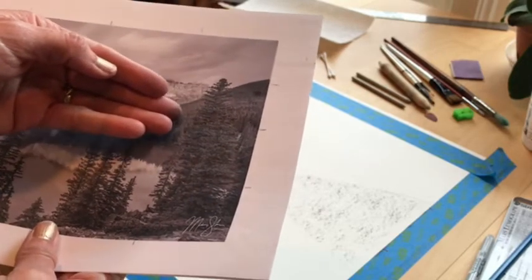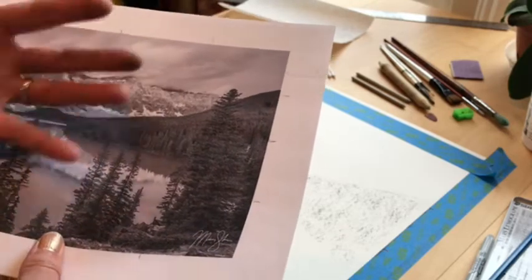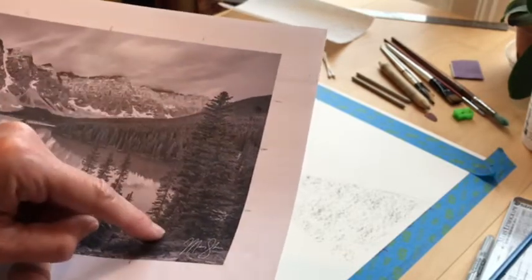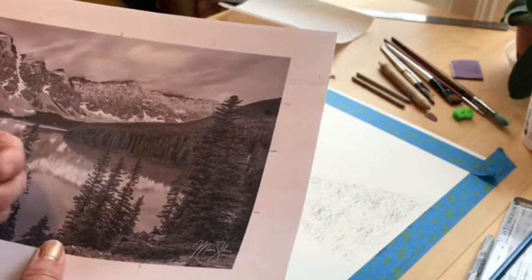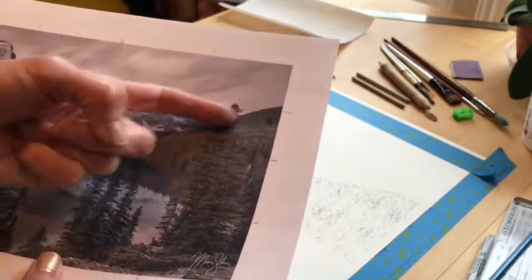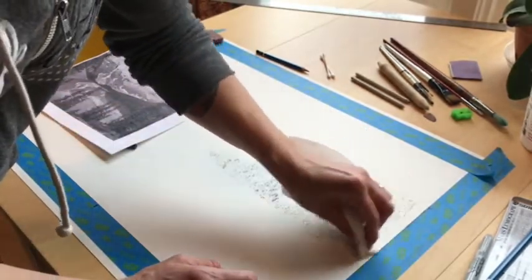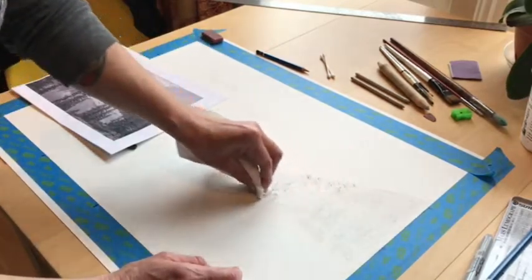Instead of drawing the tree first and trying to work around all the shrubbery, we think of it in a painting manner — we layer everything. While layering, if I put this too dark, it'll be hard to pull out the highlights of the tree later. So at all times, make sure you can erase to pull out highlights if you need to. That's why I'm laying this in light to start. Then I'll take my paper towel and rub that in, just like we've done in class when we put up an overall tone.